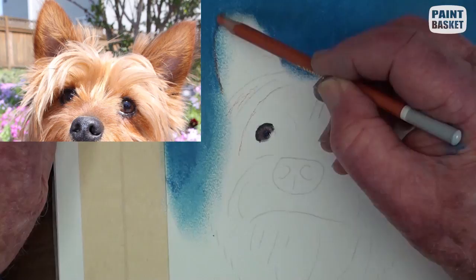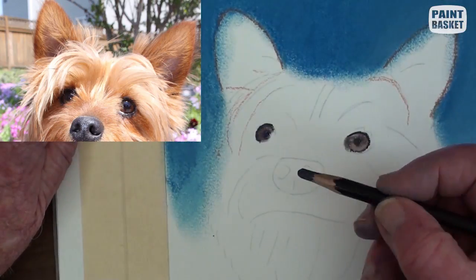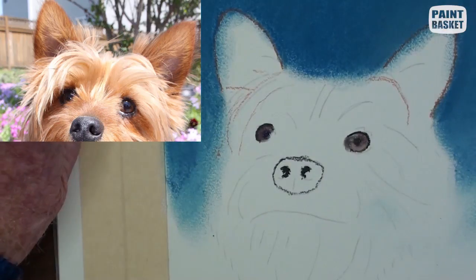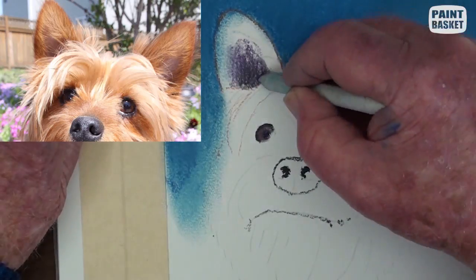With a dark brown pencil, outline the ears, the nose and the mouth, then paint in the dark shadows of the ears with black and fill the ears with a light brown and blend with the fingers.